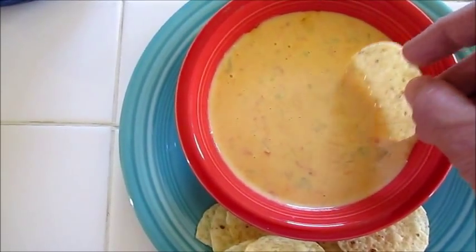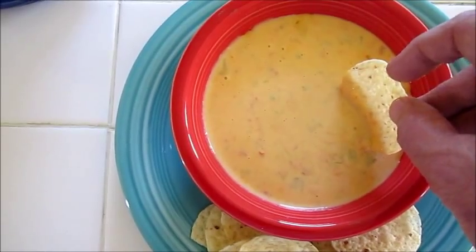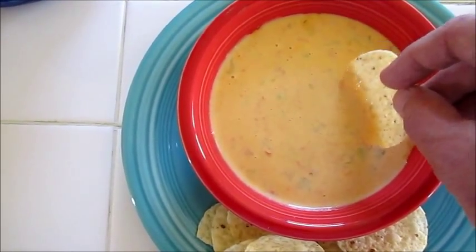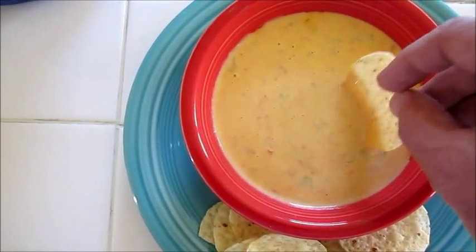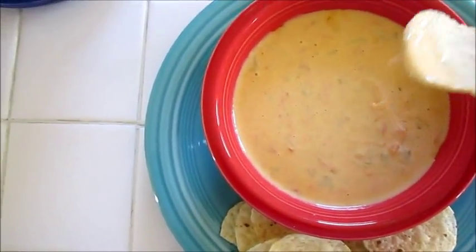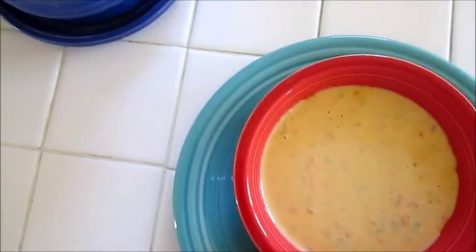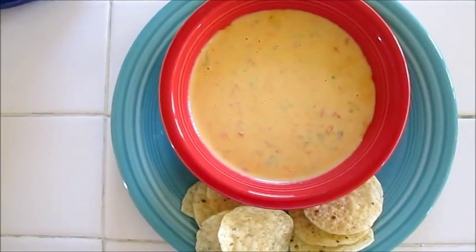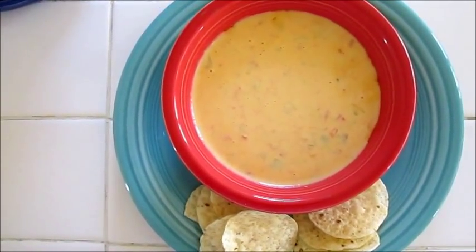It's a mild queso. You can make it hotter by adding a jalapeño or a serrano or whatever you want to it. But this is just a good basic little queso. And I'm going to give it a try. And it's good. I hope you give this recipe a try. Thanks for watching.